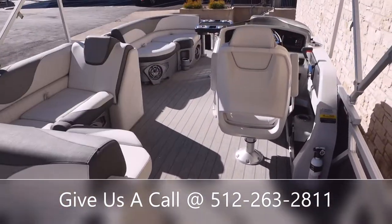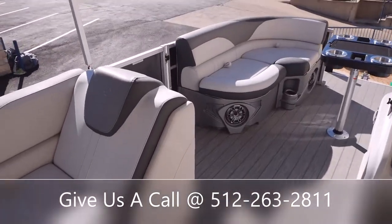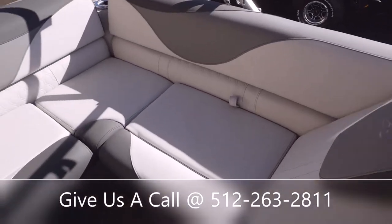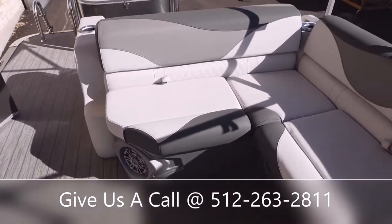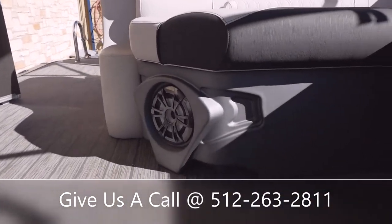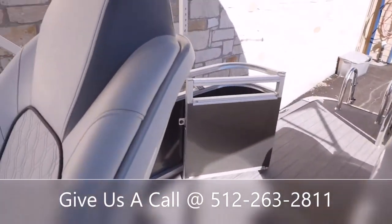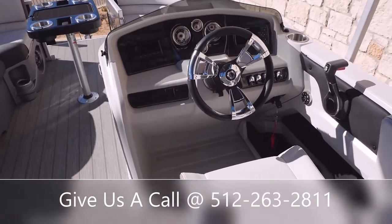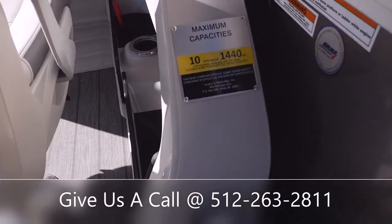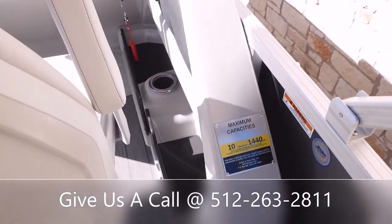As you saw in the front, there's a gate, and we've also got a gate right here in the back plus a side gate — so three points of entry and exit. There's nice cozy seating on the back of the Cruise Rear Bench, and you've got some speakers down here. Moving to the helm area, you've got a nice helm with a captain's chair, and a fire extinguisher is located over here by your maximum capacity plate — 10 people or 1,440 pounds.